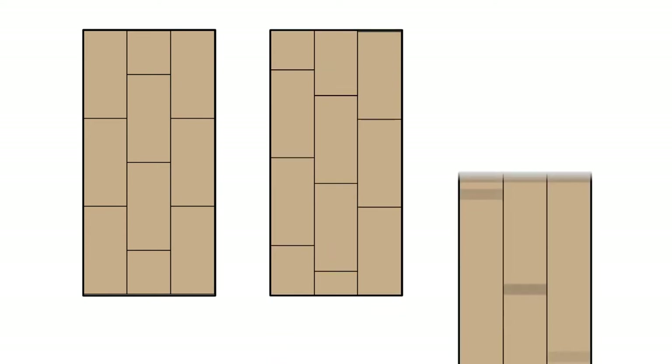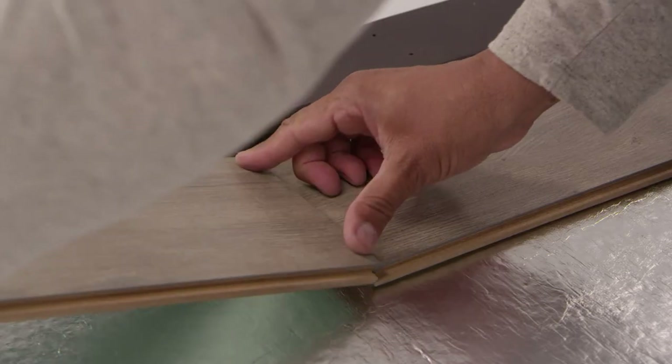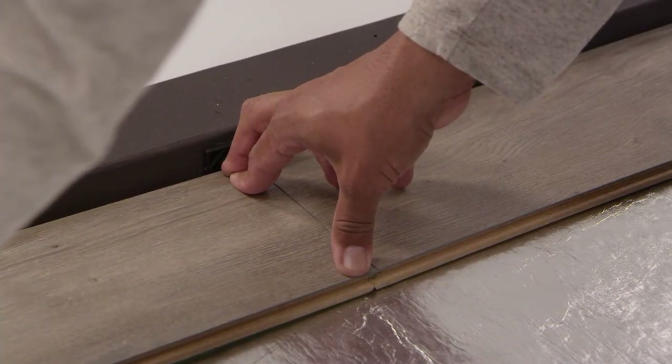As you install the floor, try not to create H patterns or stair step patterns. It not only looks better, but it secures the structural integrity of your floor. Set your starting line at a different point to balance the installation and avoid uneven cuts.